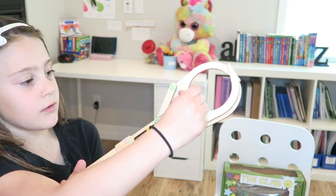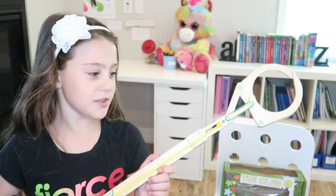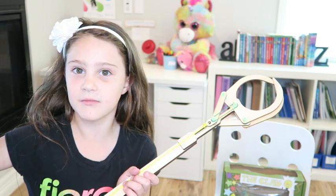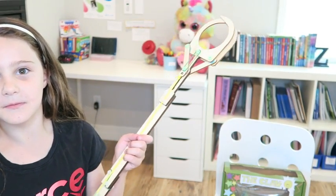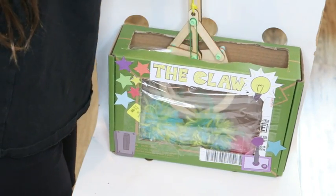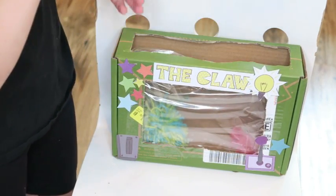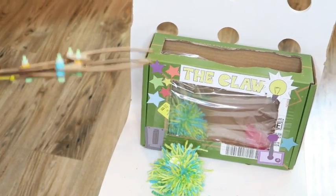Was it pretty easy to make the claw? It was kind of easy, a little hard and kind of easy. Did you need my help at all? Only twice, just a little bit. You could pretty much follow the instructions on your own. Do you like this project, would you like to get another one of these boxes? Yeah, it was fun. So you give the kiwi boxes a thumbs up? Yeah! What else do you think you could use this claw for? Just anything you want — you don't have to bend over on the floor!